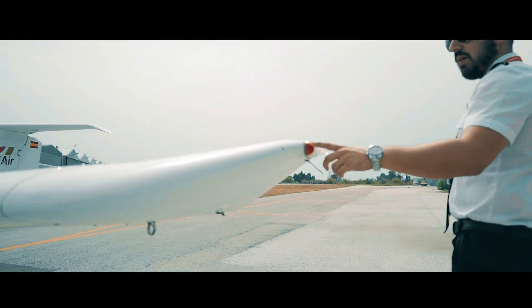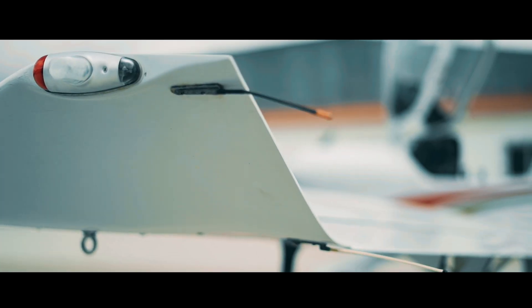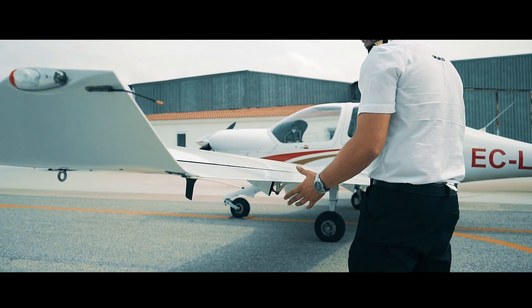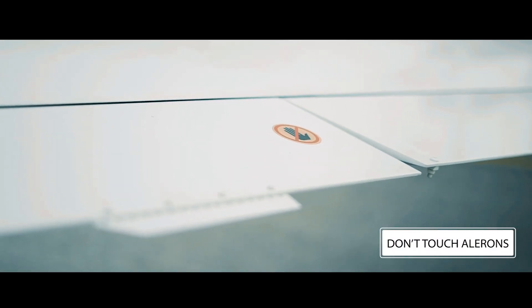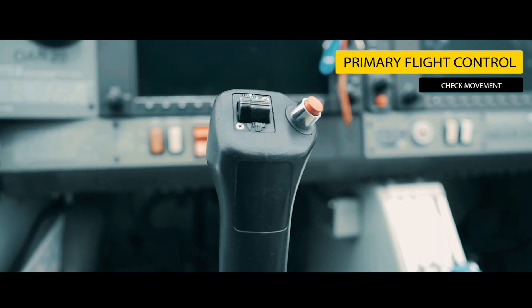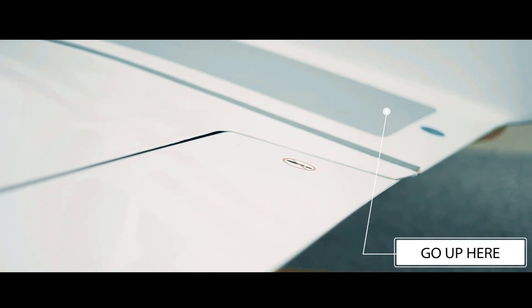Continuing along the leading edge, here we have the navigation lights and strobes. We also check that they are well attached — we know they are ready because we already checked them during the interior pre-flight check. Here we continue along the trailing edge. Firstly, our ailerons, which unlike the DA20, mustn't be moved by hand. We simply check that they are in good condition and that the actuators are correctly attached. The functionality should be checked from the primary flight controls. Then we move on to the flaps — we don't move these either, they're fixed. It's very important never to step on the flaps in order to gain access to the cockpit; we always use the marked area.